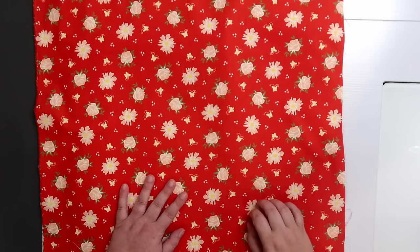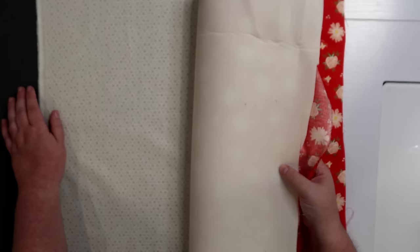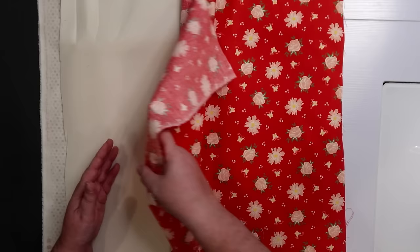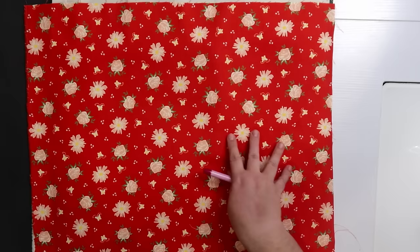Before we build the pouch we have to quilt our fabric, so we're going to make a quilt sandwich. We're going to take our lining fabric and lay it out pretty side down, then take our interfacing — our quilt batting, fusible fleece, foam, whatever we're using — and put that right on top. Last is going to be our exterior fabric pretty side up. So the wrong sides of your fabrics are what's touching your middle layer.